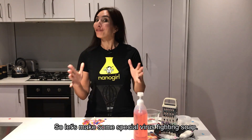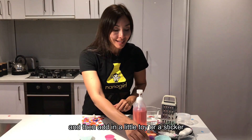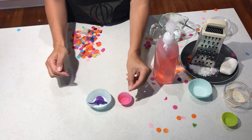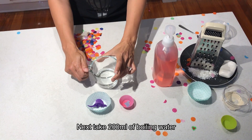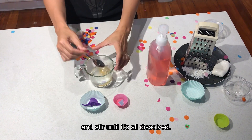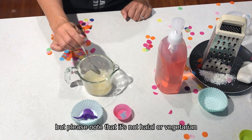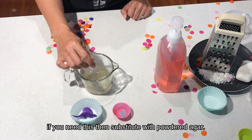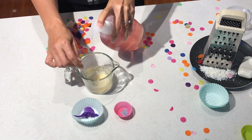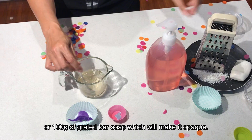So let's make some special virus-fighting soap. First you're gonna need a muffin case — you can do a large one or a small one — and then add in a little toy or a sticker, making sure that the sticker is facing upside down. Next take 200 millilitres of boiling water and add two teaspoons of gelatin and stir until it's all dissolved. You can find gelatin in the baking section of your supermarket, but please note that it's not halal or vegetarian — if you need this then substitute with powdered agar. Next you're gonna add your soap: either 100 millilitres of liquid soap which will make it see-through, or 100 grams of grated bar soap which will make it opaque.